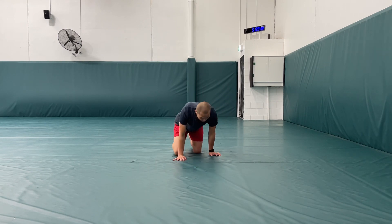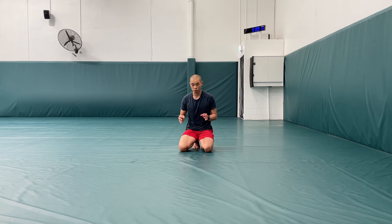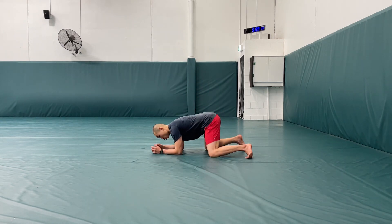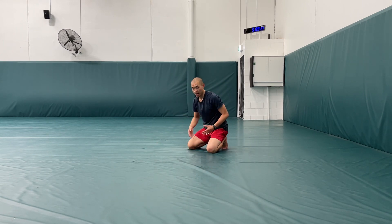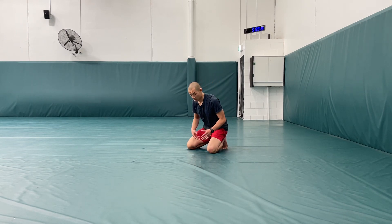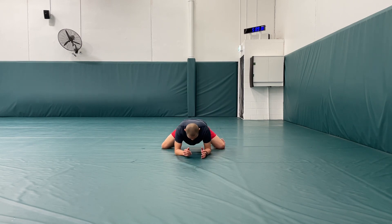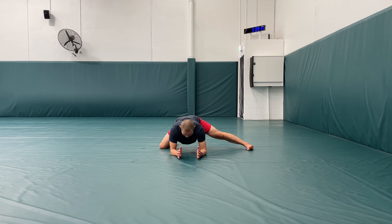Then bring your knees out a little bit wider again. You can do as many cycles as you want, but three to five is a good starting point. Now after finishing that, we've been getting a nice stretch with the shorter adductors, but I also want to stretch out the long adductors — the inner thigh muscles.